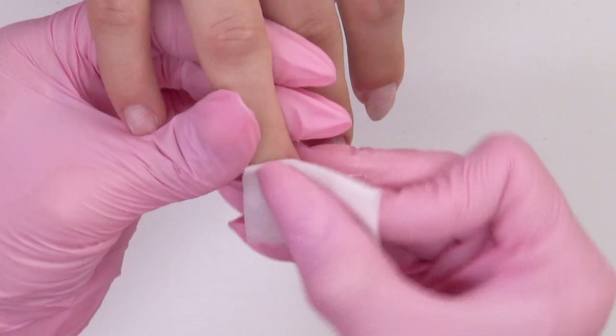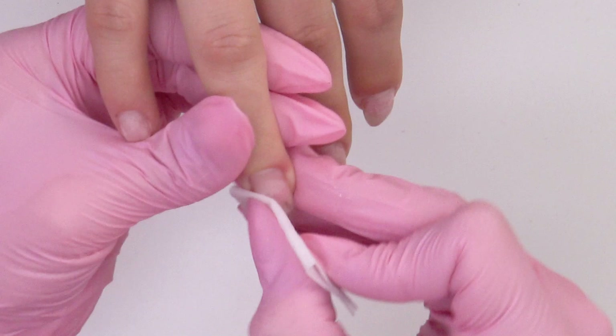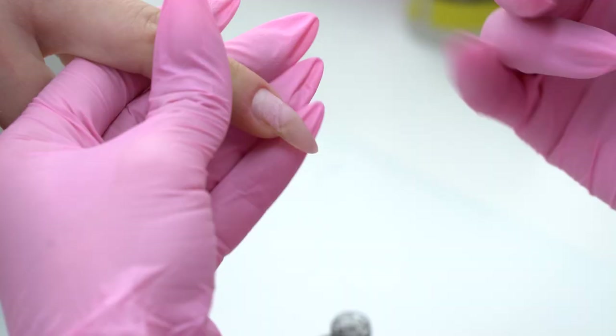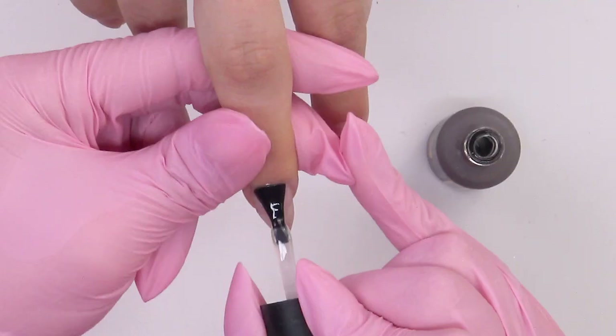I dehydrate the nails, and I won't apply a primer since my model's nails are dry. I will use an acidic base coat, so there is no need for a primer. Apply a thin layer of the base coat on all five nails at once and send to cure for 30 seconds.